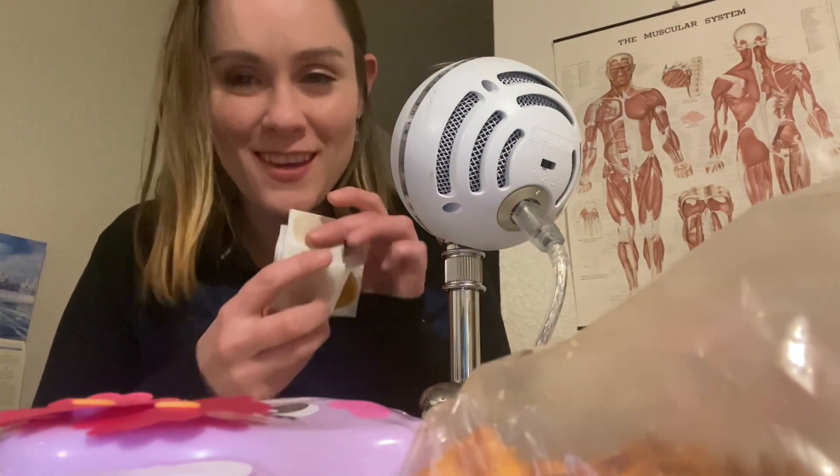Alright, so first up we've got these delicious fruit leather snacks from Trader Joe's. Mango — so delicious.